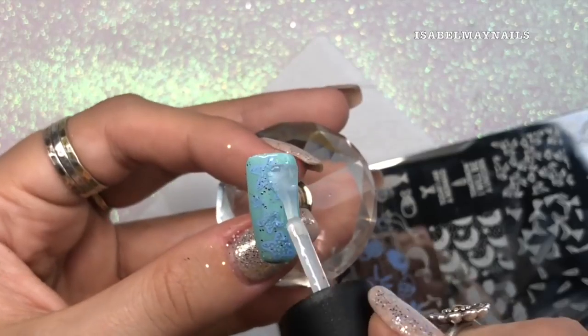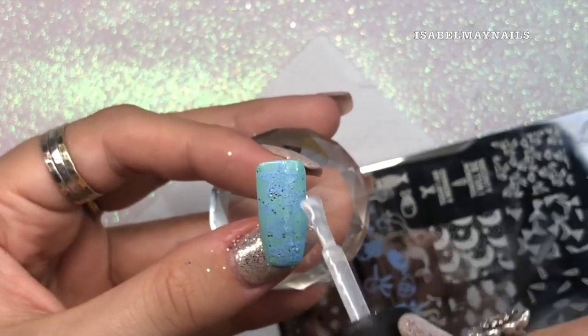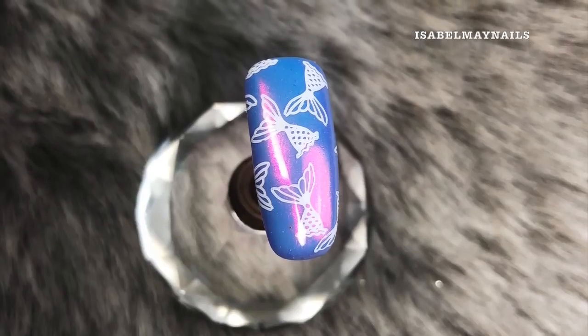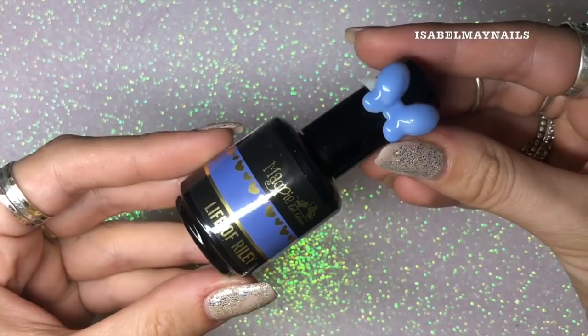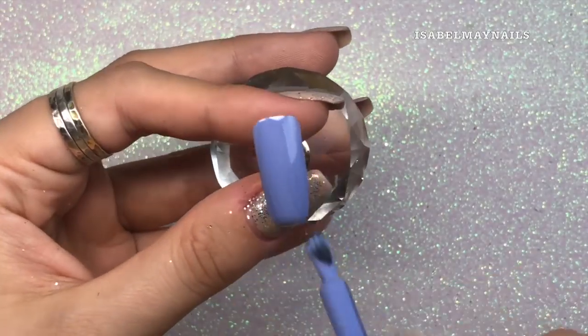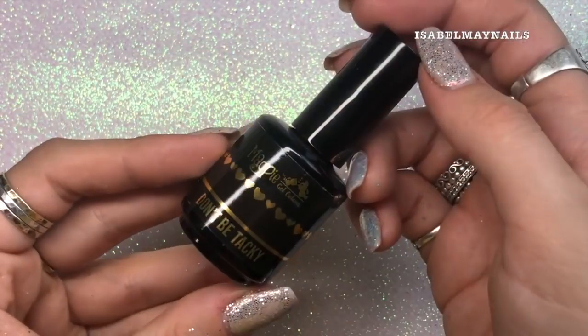After applying all the starfish, I'm going in with another layer of top coat to seal in that design. The next image is the mermaid tails, which I love on this stamping plate. I'm going to be using Magpie gel Life of Riley and applying one layer to the nail and curing for 60 seconds.